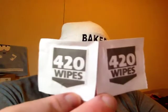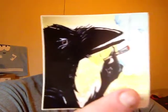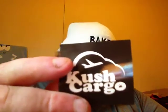We got two 420 wipes — awesome, I'm gonna put them in my stash bag. We got some Cannabis Crow. A pair of PerryArt 420 stickers here. At the beginning of all our videos you usually see this little guy here. Awesome. Tasty High Creations. Wow. We got a Kush Cargo sticker — for all your Kush Cargo needs.